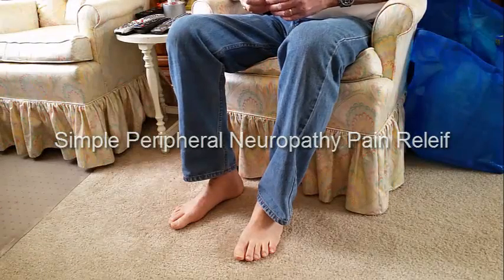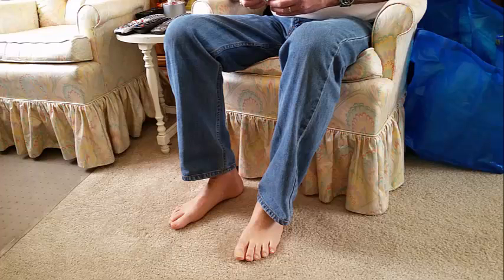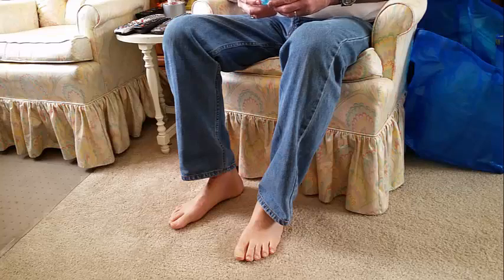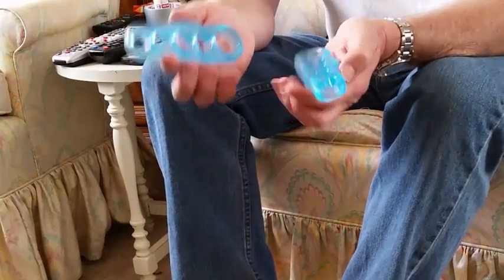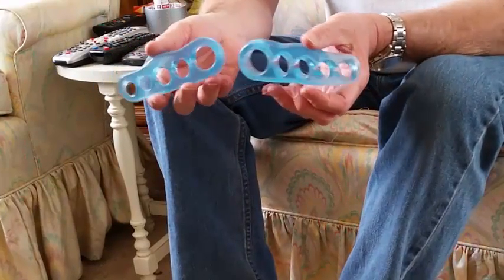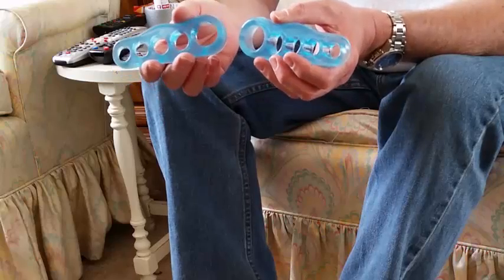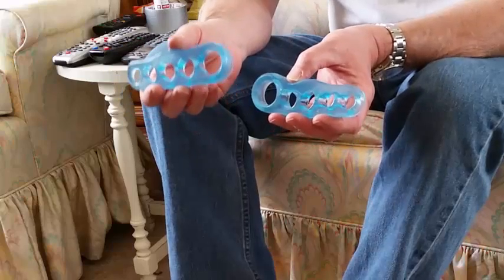Hello and welcome to I Have Peripheral Neuropathy. Today I want to share with you a very simple solution for the treatment of your peripheral neuropathy symptoms in your toes and the balls of your feet. And that is the use of this device — a pair of toe separators. This is a fairly straightforward and simple solution for you to try to relieve the pain of your peripheral neuropathy.